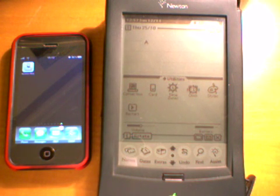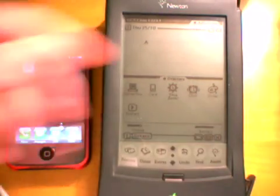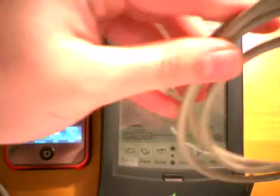This video will show you how to use an iPhone as a keyboard for a Newton. Apart from a Newton and a jailbroken iPhone, you will need an iPhone to RS232 adapter, and a Mac Serial to RS232 nul modem cable, both of which you can find schematics for on my website.